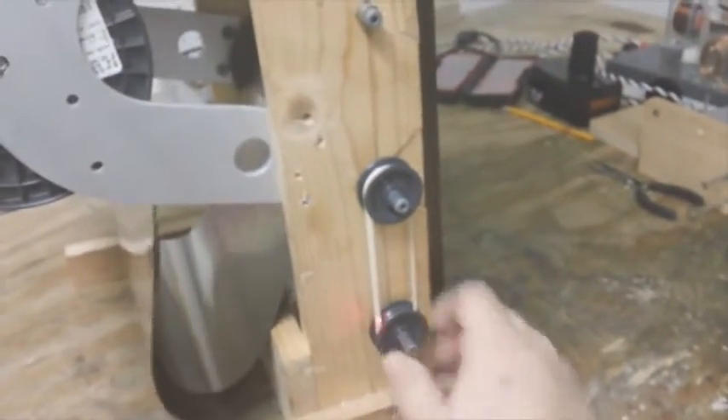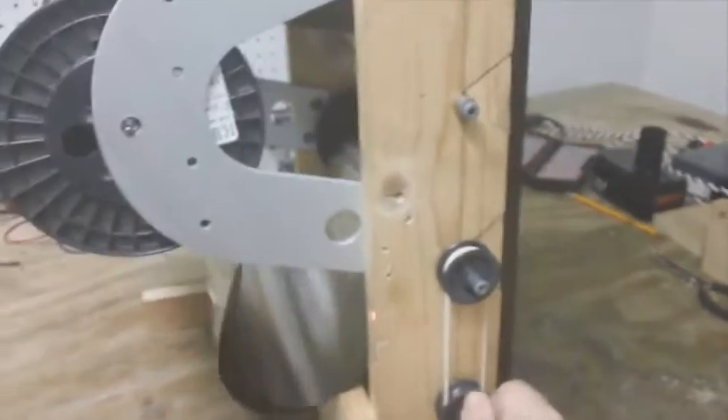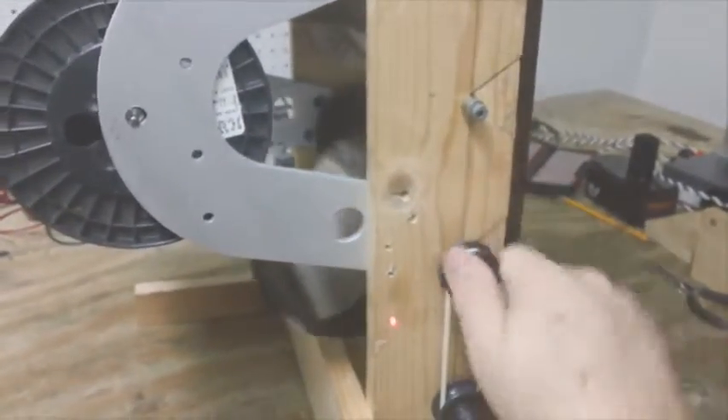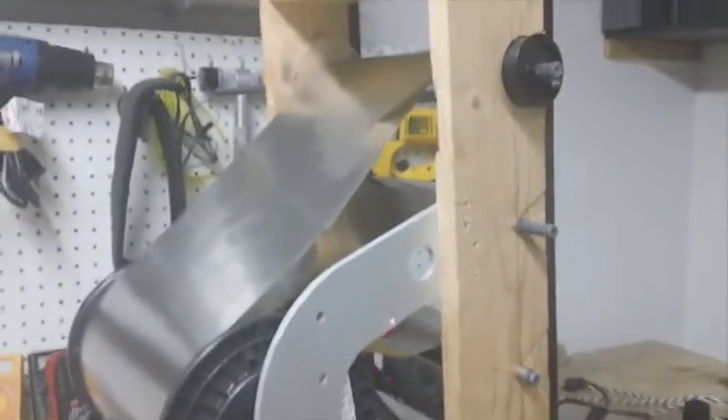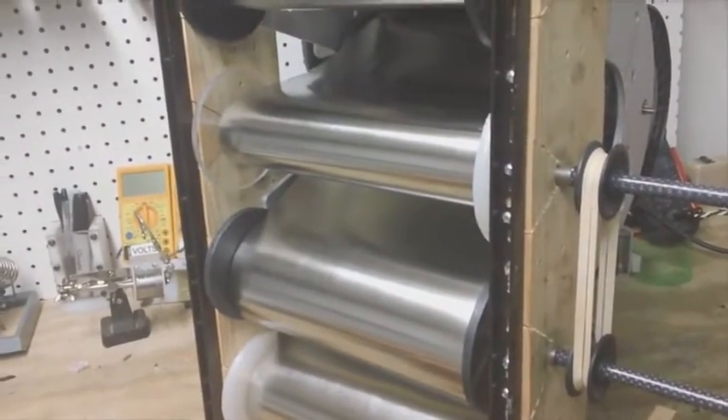It's going to take me a couple hours to get this spooled off onto five separate spools. I could rig up a little pulley here, but it would take me more time to build that part of it, and I've already got a couple days tied up in building this contraption. If you're going to buy it from the manufacturer, make sure you specify you want a single roll, not five layers.